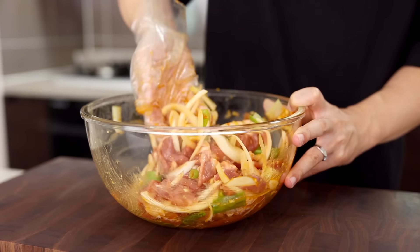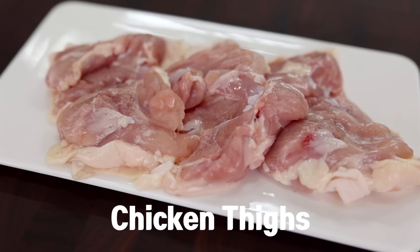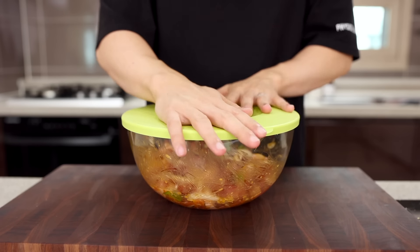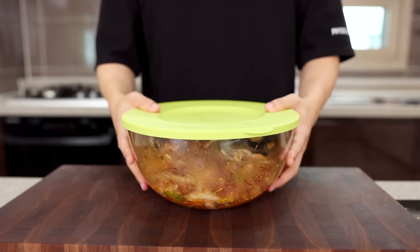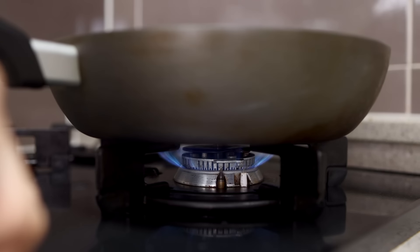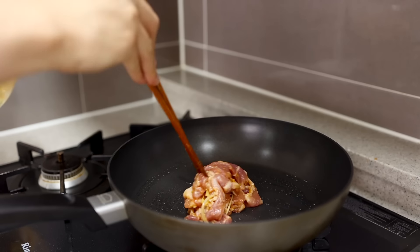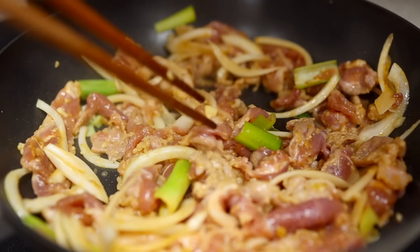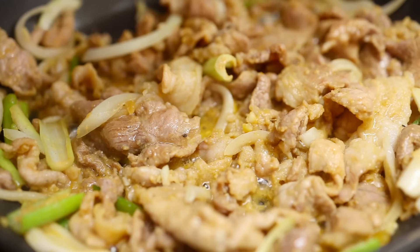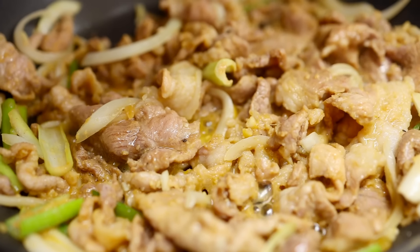I'm using pork shoulder, but if pork is not your thing, try with chicken thighs — it will work beautifully in this recipe. Put a lid on and give them some privacy in the fridge for about 10 minutes. When time's up, put some oil in a pan and place it over medium heat. Once the pan is nice and hot, add in the pork. Are you worried it's gonna burn because of ssamjang? Don't worry about it — all the moisture from onions and green onions will save your pork.